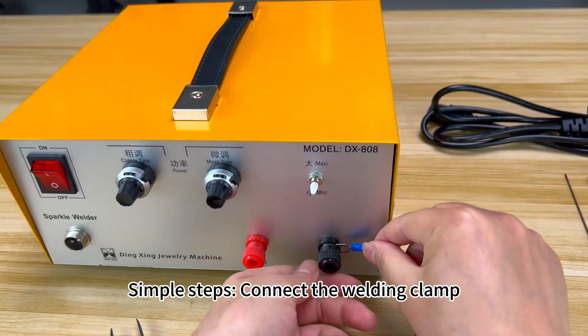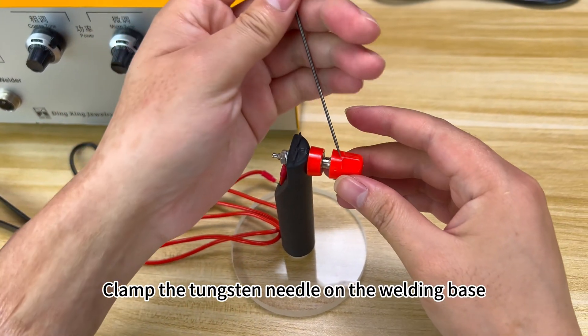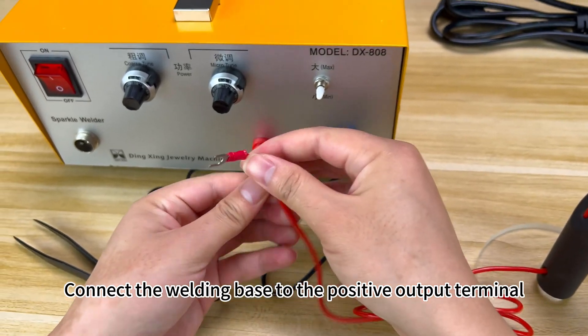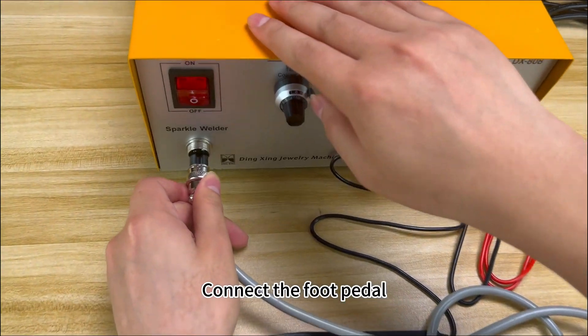Simple steps. Connect the welding clamp to the negative output terminal. Clamp the tungsten needle on the welding base. Connect the welding base to the positive output terminal. Connect the foot pedal.